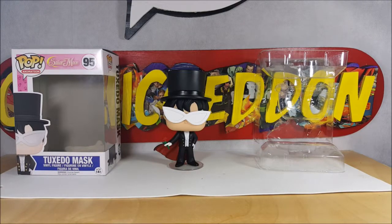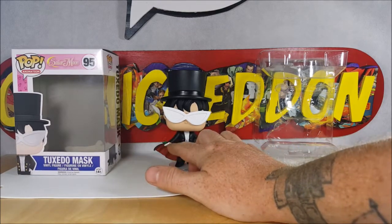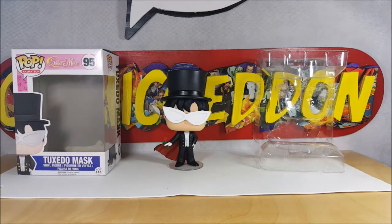Funko has done a Rocketeer Funko Pop which is extremely expensive — I really want to get it but it's like 50 dollars. They've done the Phantom, they've done Flash Gordon. I would like to see them do a Mandrake the Magician Funko Pop, and all they'd really have to do is switch out the hands so he's not holding a rose but instead a magic wand, take off the mask and give him a mustache. That's all you'd have to do to turn Tuxedo Mask into Mandrake the Magician. For those of you who aren't familiar, Mandrake the Magician is an old comic book character from the 30s owned by King Features Publications.